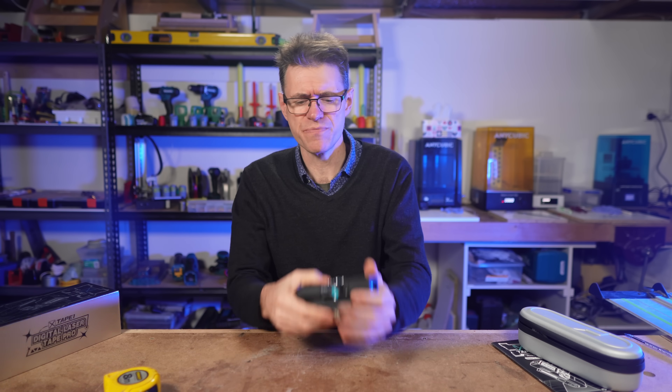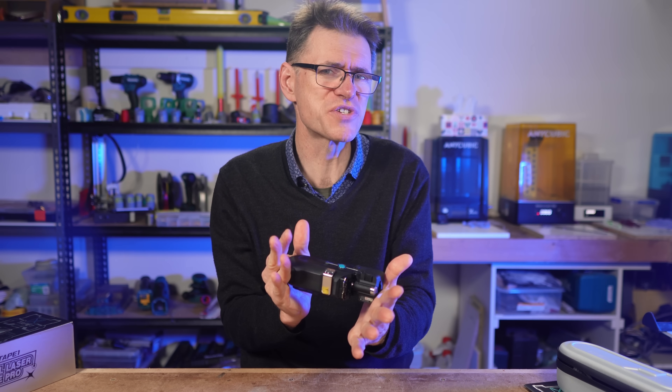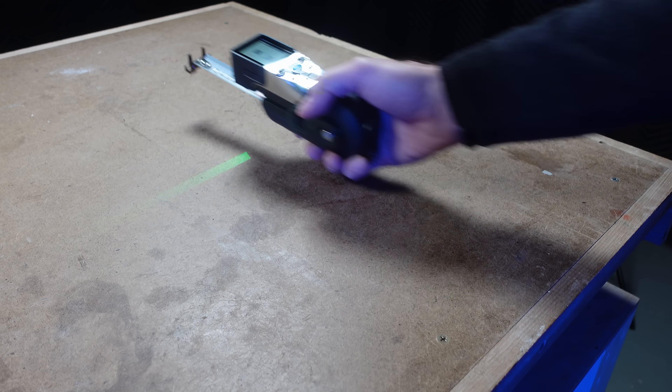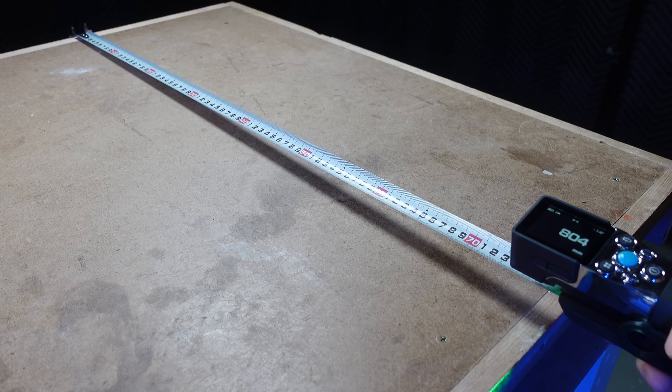Like with some of their other devices though, I wouldn't want to drop it — I don't think that's going to work out so well. They do have other devices for outdoor use which are a bit more rugged, and I encourage you to check out the MALC website for more details. I'd like to thank MALC for giving me the opportunity to review the X-Tape One.